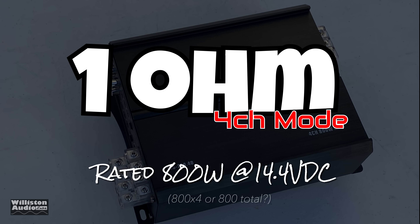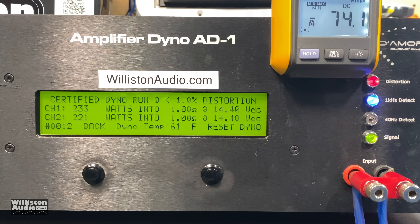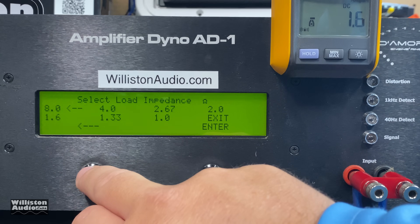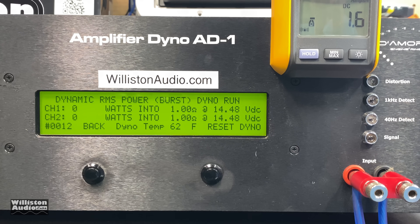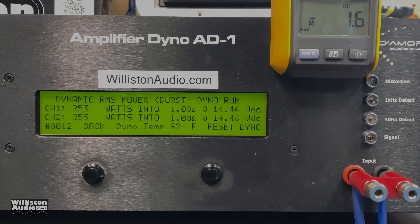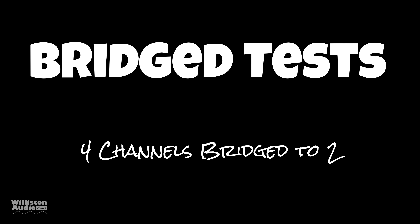One ohm in four channel mode, rated 800 watts — let's see what we get. Certified test up to one percent THD: 233 and 221 watts per channel, so about 225 watts times four. Dynamically at one kilohertz: over 250 watts per channel at 14.46 volts. Good numbers, though again the confusing manufacturer ratings are why we test. Efficiency at one ohm: 85 percent — something doesn't quite make sense there.